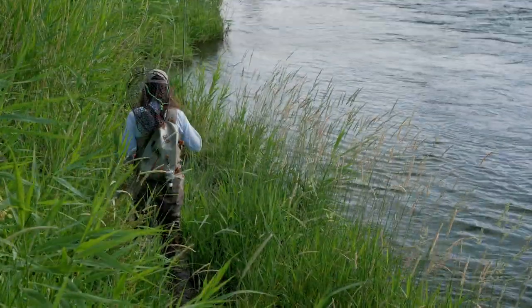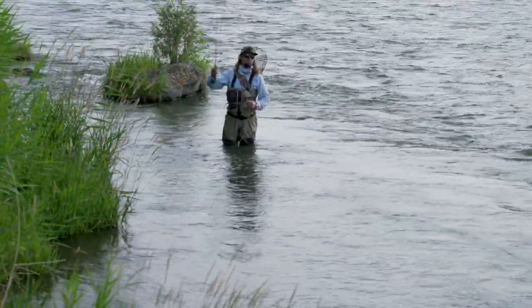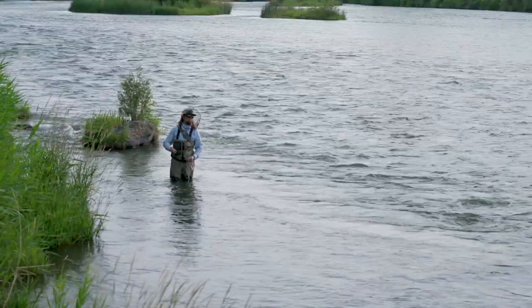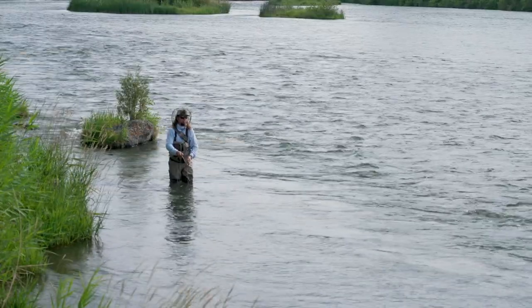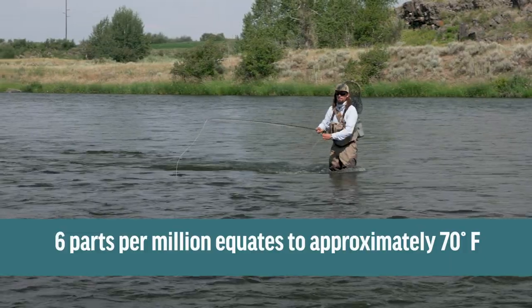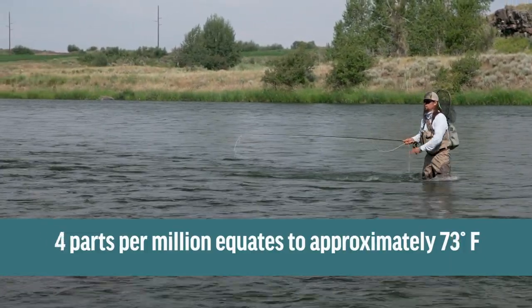Now let's go fishing. Trout breathe oxygen, but the oxygen they breathe is dissolved oxygen in the water. As the water temperatures increase, that dissolved oxygen decreases. At about six parts per million, trout become stressed — feeding and predator avoidance become difficult — but at four parts per million, trout start to die.